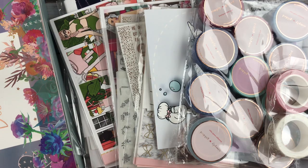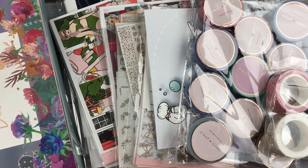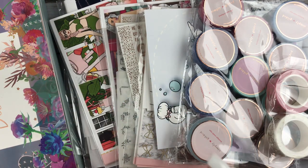Hi everyone, it's Laura. Welcome back to my channel. Today I have a haul including goodies from lots of different shops. So without further ado, if you would like to see what I have picked up in the past couple weeks, then stay tuned.